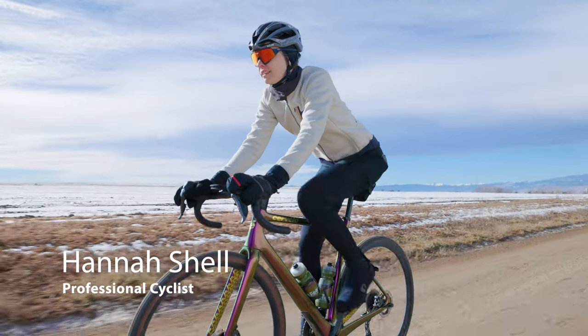Hi, my name is Hannah Schell. I am a Pearl Izumi athlete. I typically choose between the three shorts in the Pro line: the Pro Expedition bib, the Pro bib, and the Pro short.